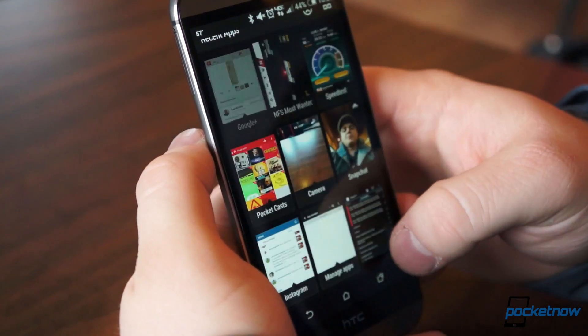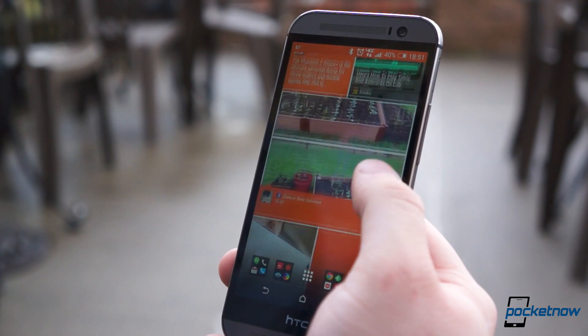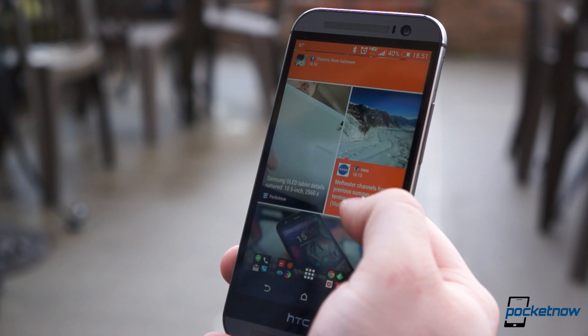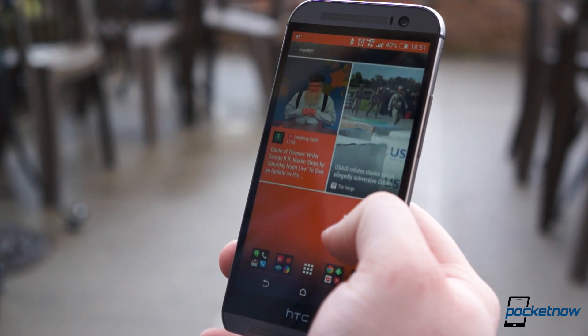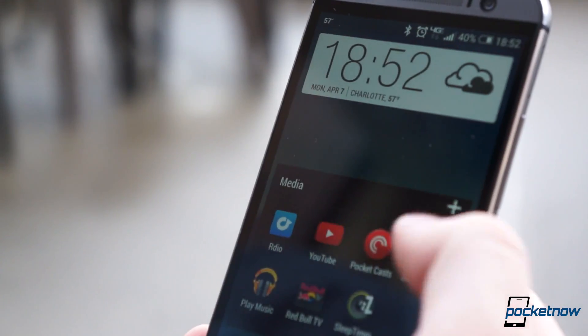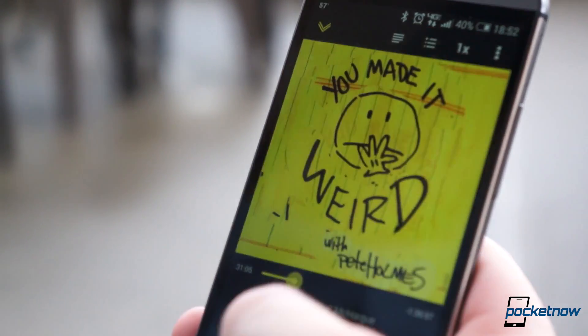Overall, the software aspect of this phone is incredibly solid. We actually found ourselves using Blink Feed this time around and were compelled to explore and use the software, not get caught up on shortcomings or unrefined elements, because there truly aren't very many. There are still some quirks with Sense's copy and paste functions, but we're truly pleased with Sense 6 on the One M8.